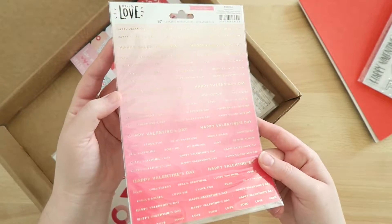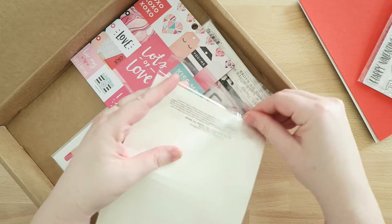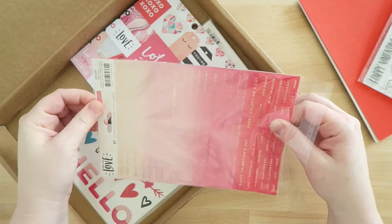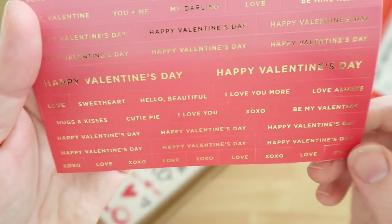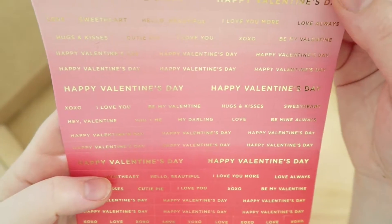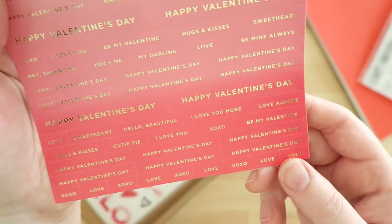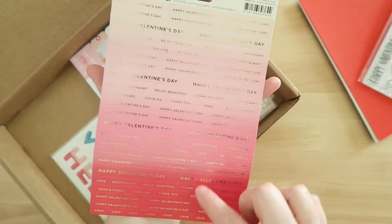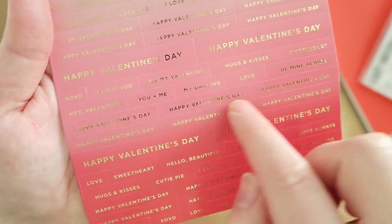Next are some phrase-style stickers. Sorry about the glare — let me take these out so you don't have to deal with that. These stickers say things like 'Happy Valentine's Day,' 'sweetheart,' 'cutie pie,' 'love you,' 'XOXO,' and 'be my Valentine.' There are a lot of Valentine's stickers on here, so I'm not sure what I'll do with them all — maybe I'll just keep the sheet for ten years and use them up by then. I really like the ombre coloring on the stickers, and I'm especially excited about the smaller phrase ones.